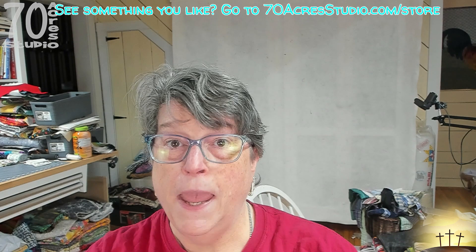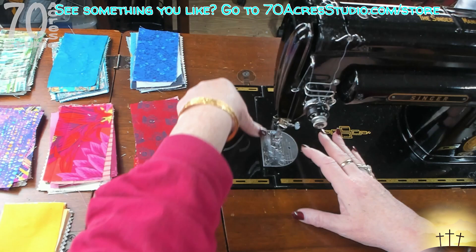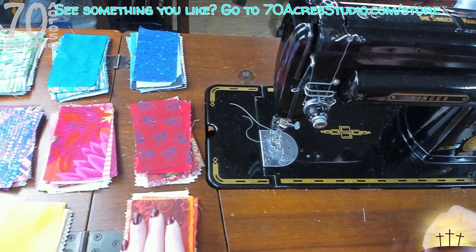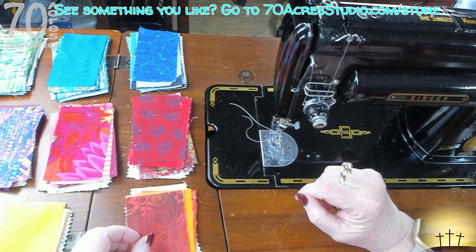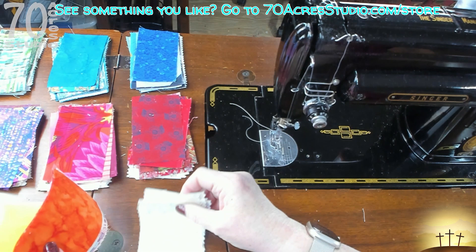We're going to do kind of a rainbow theme but the layout is going to be a little different. We are here at the machine - my lovely Singer 301 - and we're doing this in rainbow fashion for a baby quilt: three blocks by four blocks. Each of these pieces is two and a half inches by four and a half inches unfinished, and the blocks finish out at 12-inch finished, 12 and a half inch unfinished. I am using my Riley Blake Hush Hush jelly roll for the low volume, the white.